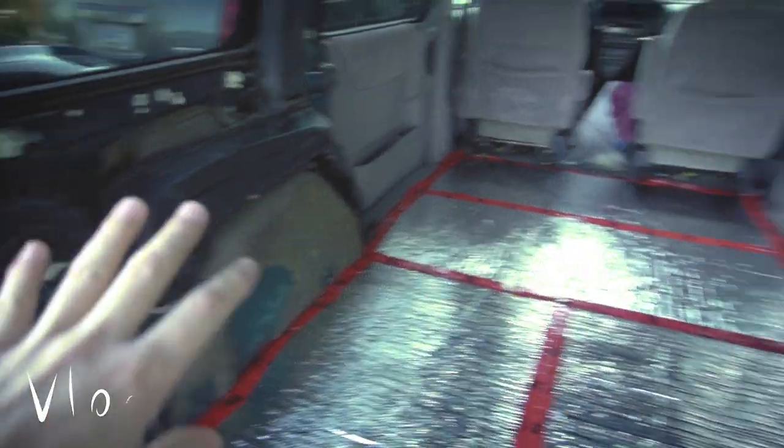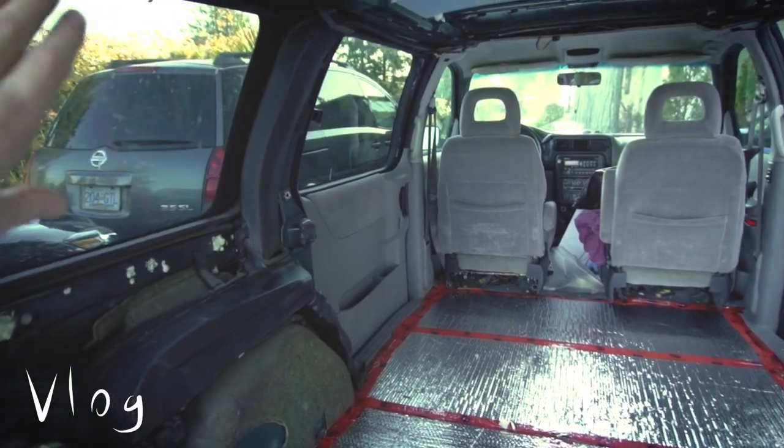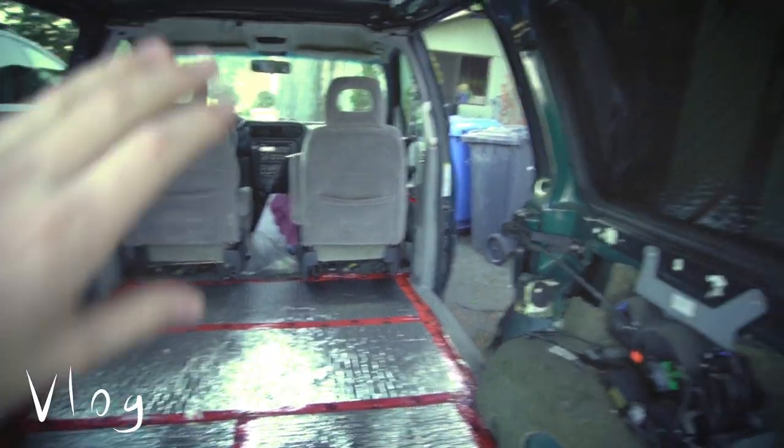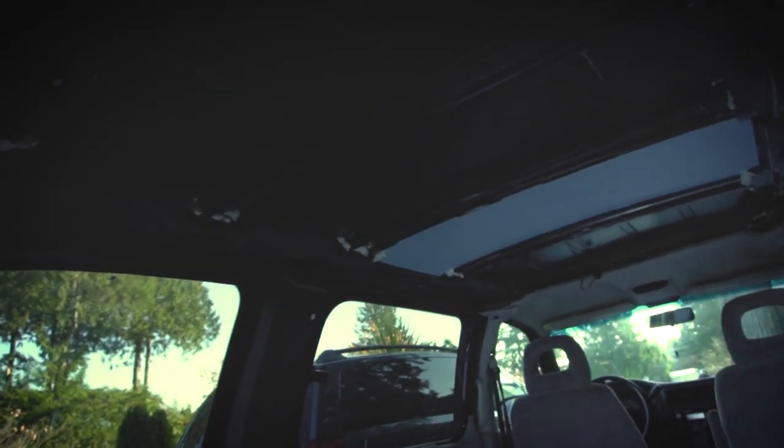Floors are done. Now I'm going to do walls today, and if I have time I'm going to make foam cutouts for the windows. Then it's the ceiling the next day — or maybe I'll do the ceiling today instead of the foam cutouts, just to make sure I have enough, since the foam cutouts are secondary and I can always buy more foam later.